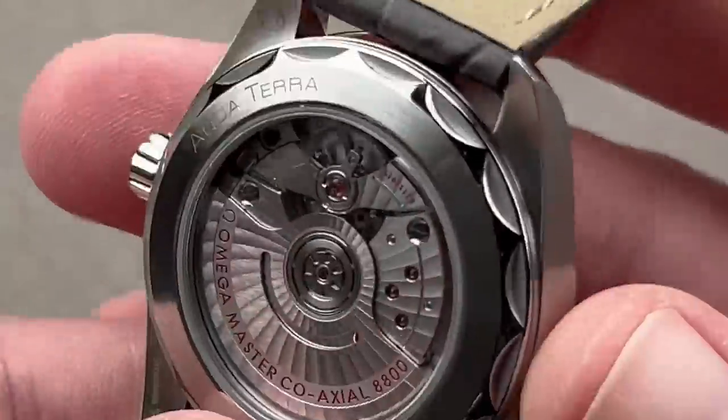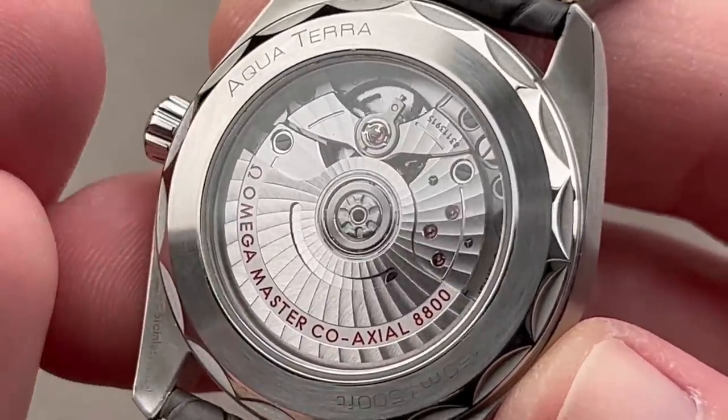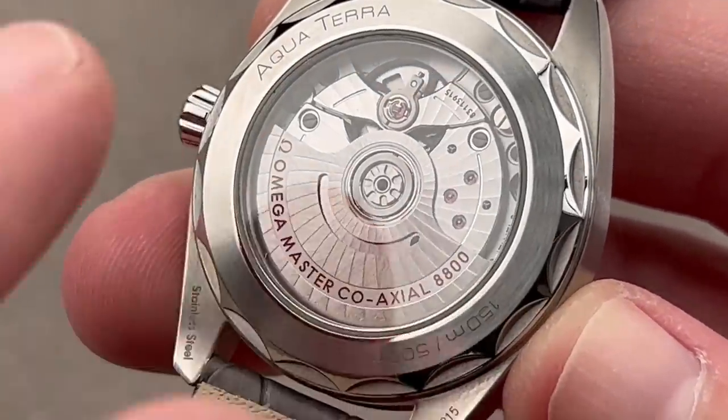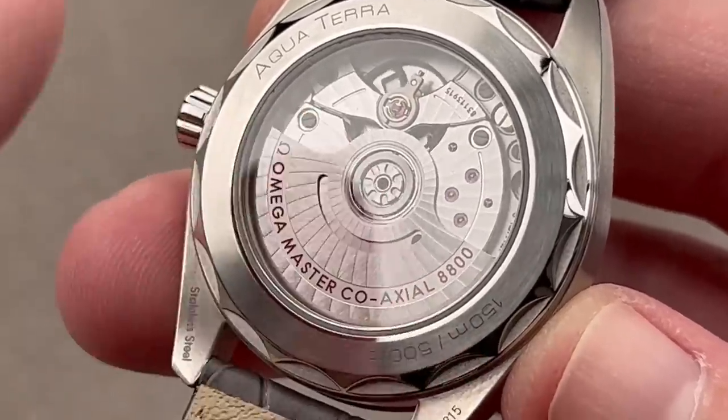It is basically impervious to magnetism as a Master Chronometer — over 15,000 gauss anti-magnetic and 150 meters water-resistant. Flip it over: automatic caliber 8800, 55-hour power reserve, coaxial chronometer. Everything a COSC chronometer is, but tested in six positions, fully cased up, with winding efficiency, power reserve, shock resistance, and anti-magnetism evaluated in addition to chronometry.